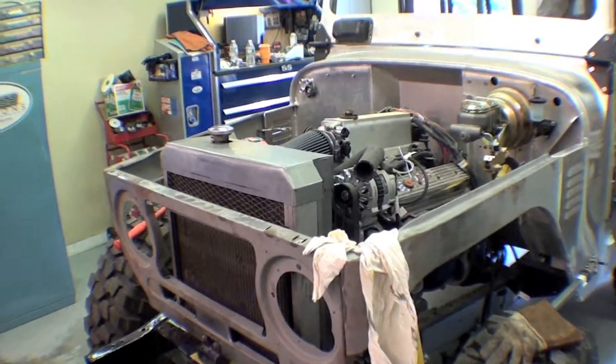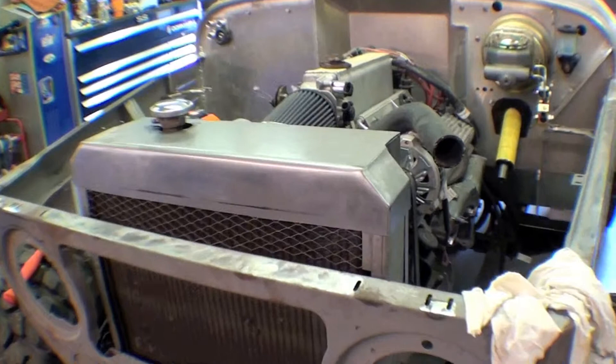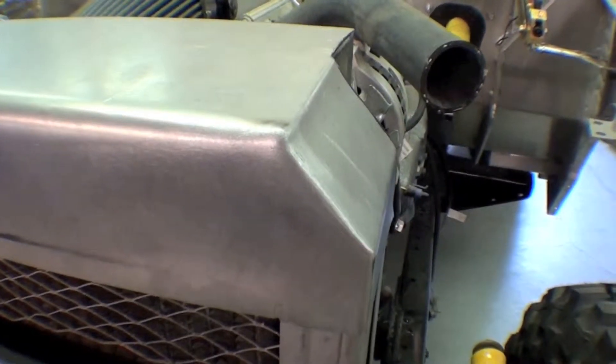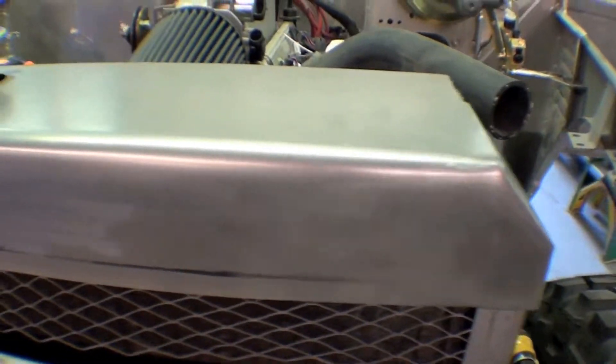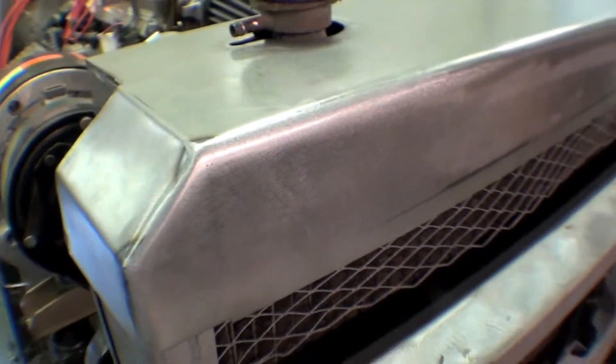Our completed raider shroud is getting there. We have done the capping and you can see that we have a lot of the nice welds all ground down, like they never existed — like it's one piece.